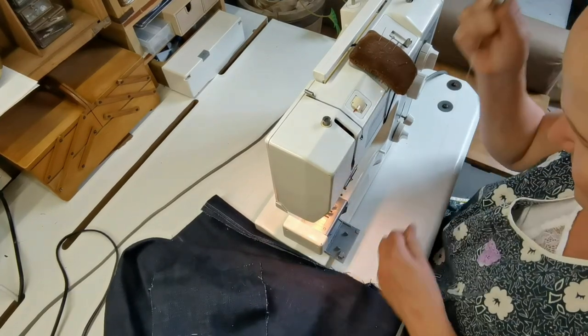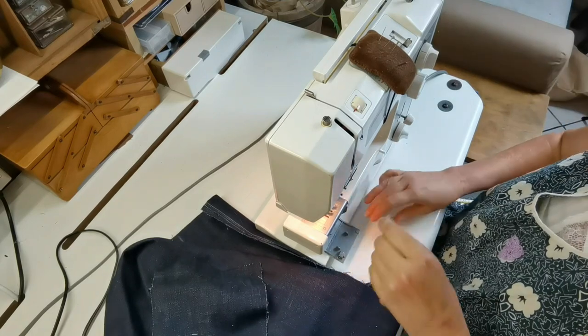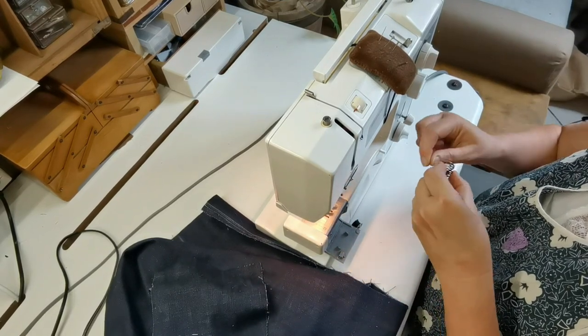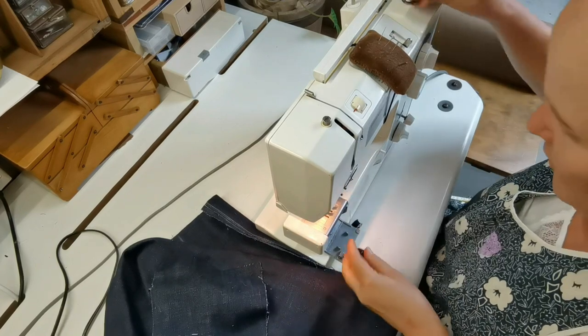That's my pet peeve — when I take a bobbin out and it actually pulls and runs the whole room full and then just unravels. Oh, I hate that.